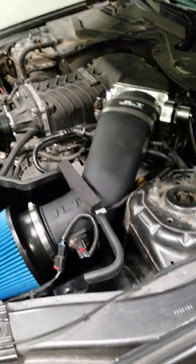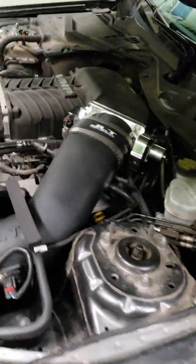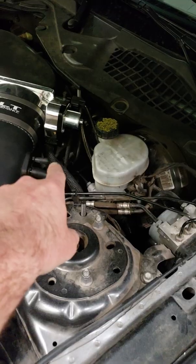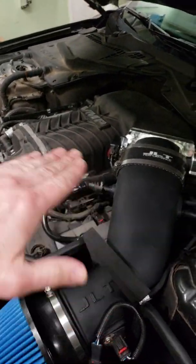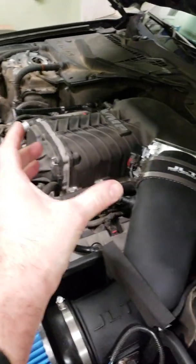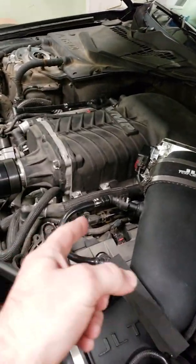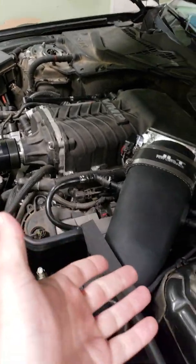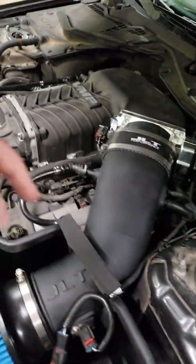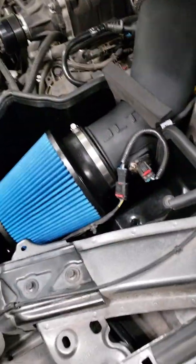One important thing: don't try grabbing other vacuum lines for a boost source, because on a supercharger the top manifold is only going to read vacuum — the boost is underneath it. That's why you have to grab it on the lower intake manifold. The problem is there are basically no vacuum lines coming off the lower intake manifold, which is why you have to undo those little plugs and thread that fitting in. Hope that helps, see you guys.